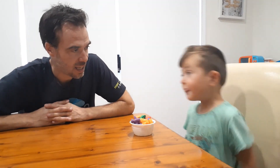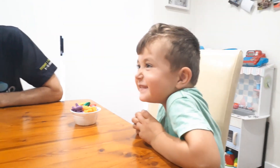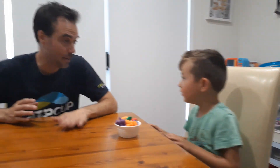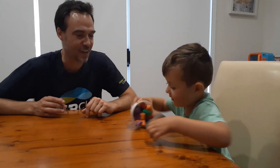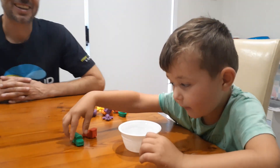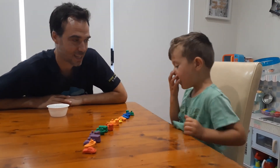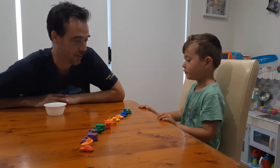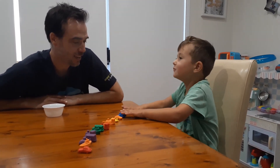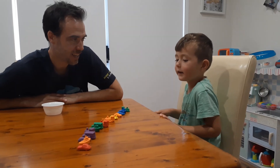11... 13... okay. I guess 15. Yeah, 15 — we're staying with 15. Alright, do you want to check? I'm going to put them in a line. One, two, three, four, five, six, seven, eight, nine, ten, eleven, twelve...